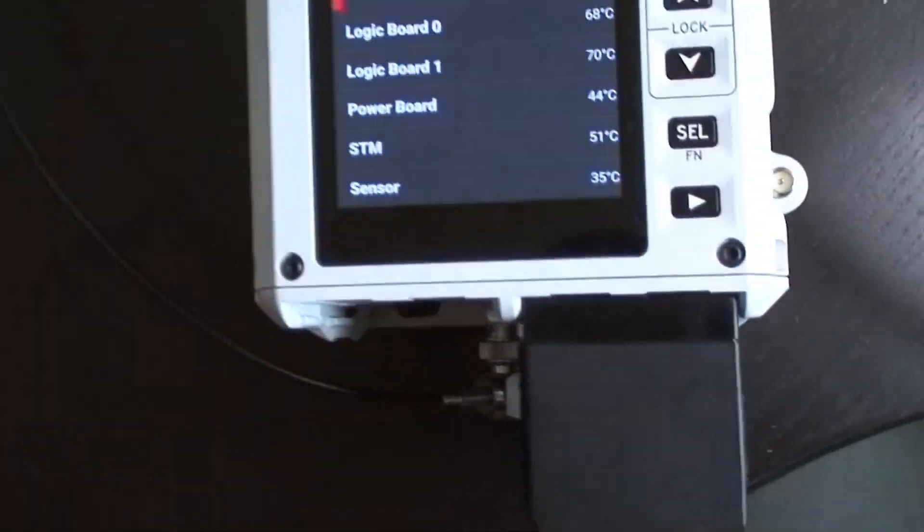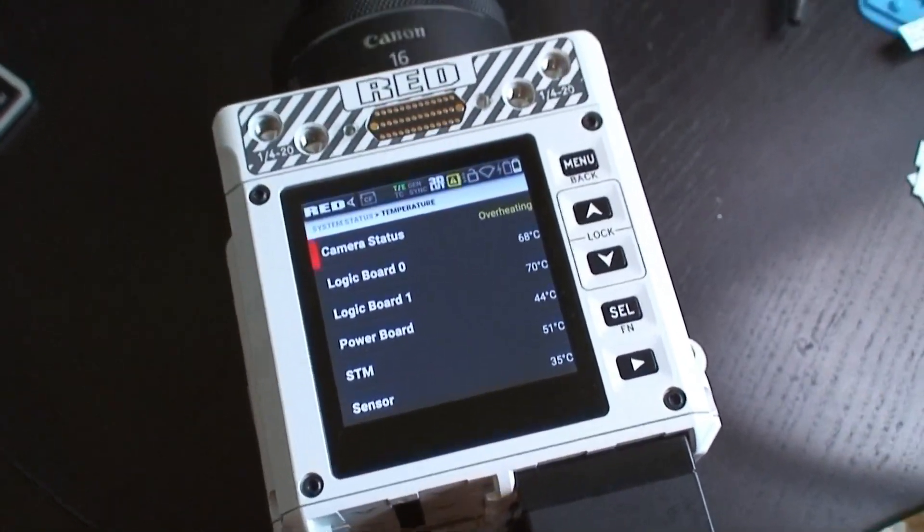Alex Thompson with ThompsonVisuals coming at you on my Handycam because my main camera has a bit of a problem. Let me show you. So what happens when your Komodo is overheating? It's going to look like that.